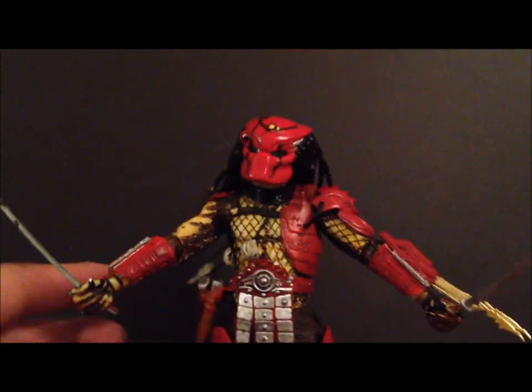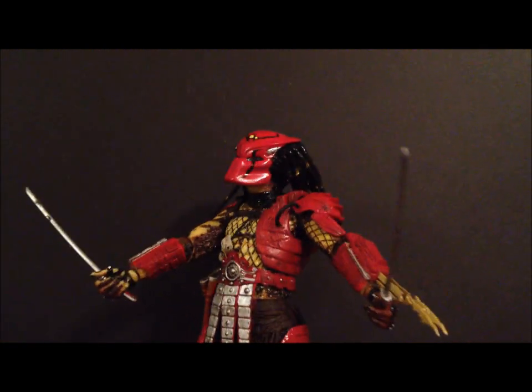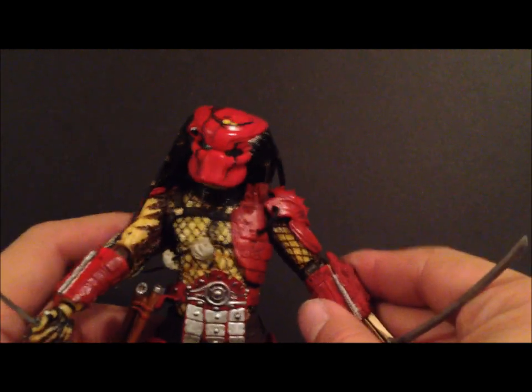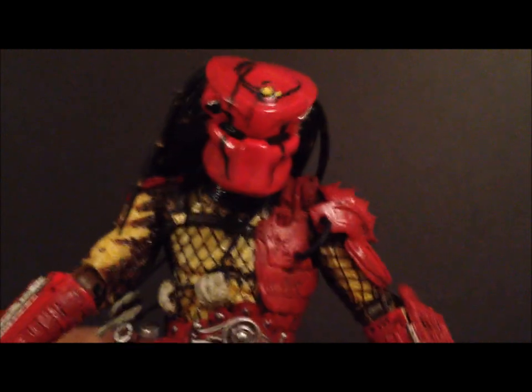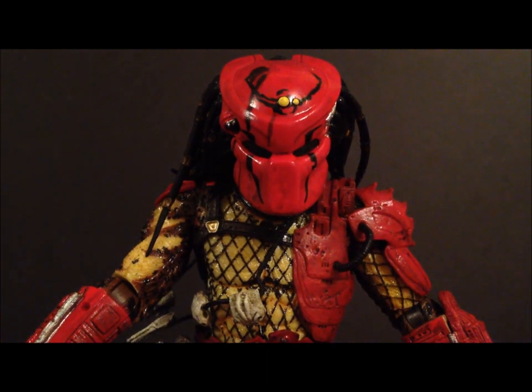There is Big Red with his katana blades, holding his blades — very very dope. Overall, if I had to rate this figure out of ten, I'm going to give this guy a perfect ten. This is just a fantastic figure.